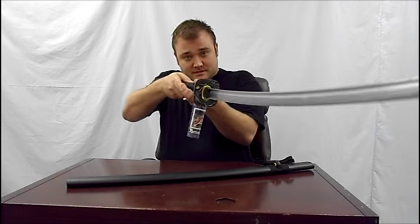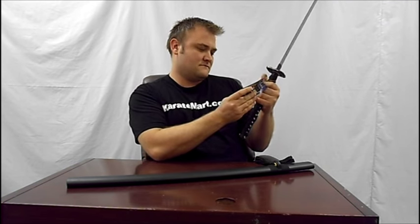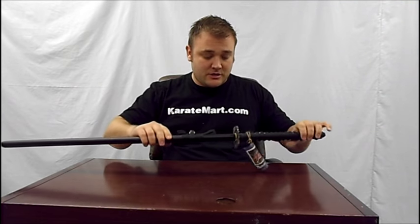This is the hand-forged samurai katana — it's a great sword, and for 50 bucks, it's a steal. I wanted to do a quick unboxing to show you guys what the hand-forged looks like, and let you know that Black Friday and Cyber Monday is extended at least for a couple more days, maybe through the week. We'll see how it goes. That's it — I'll see you next time.